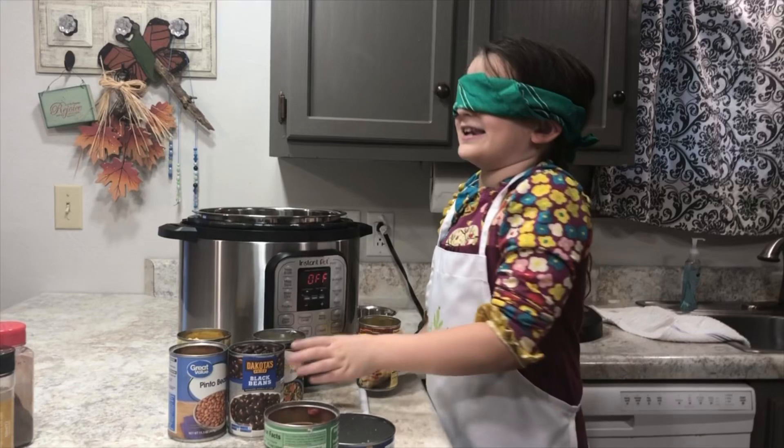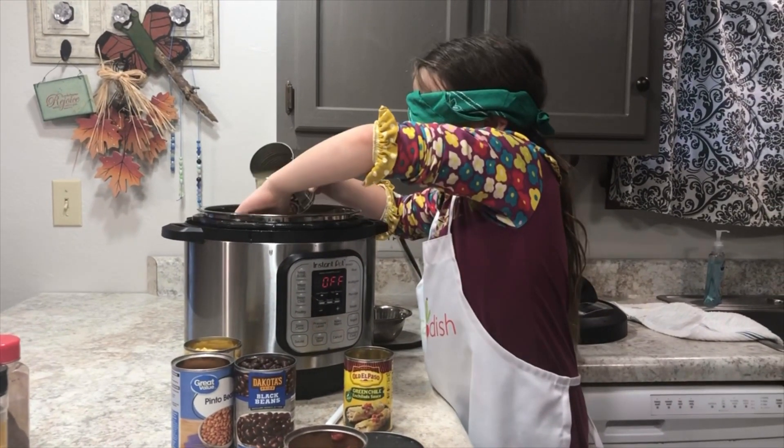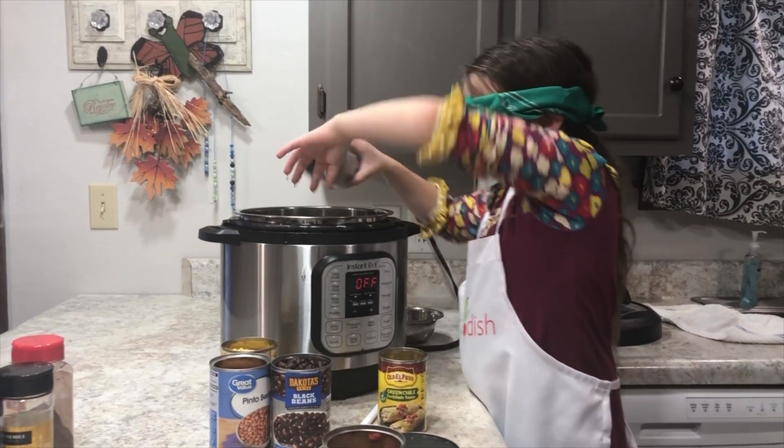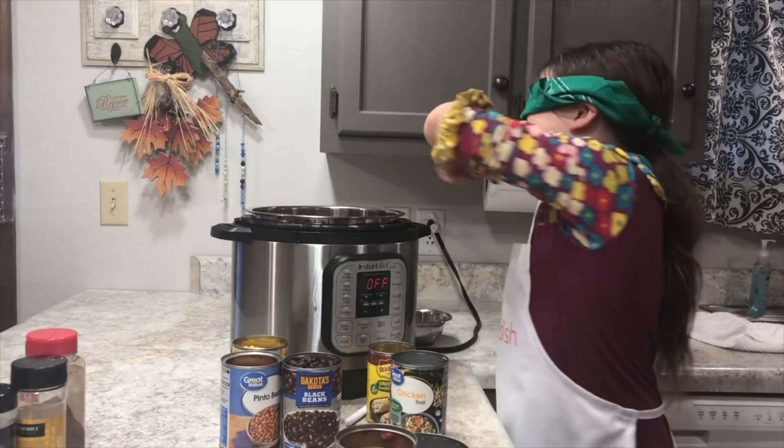I know that is a liquid but it's almost liquid. This is easy.